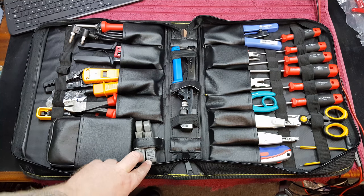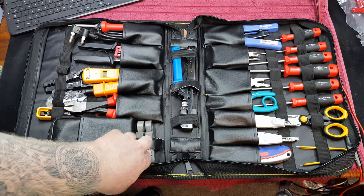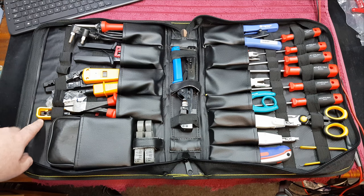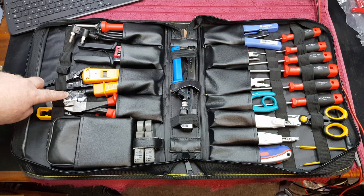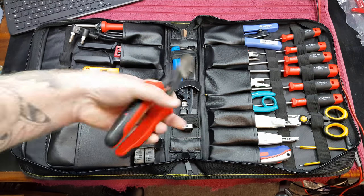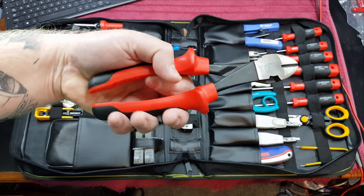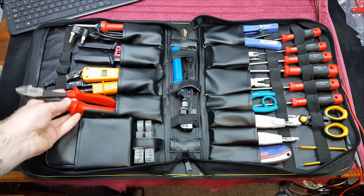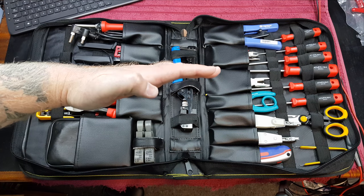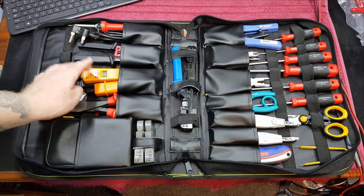Over here we've got two BNC strippers used for stripping coax — RG58, RG57, whatever coax cables. Here we have a cheaper 66/110 punch down, or in this case push down. Then I also have a fairly heavy-duty pair of German-made side cutters. I use these quite a bit with network cabling because they cut through the network cable with ease and cut pretty straight. They cut at a slight angle so when you push in, all the cables work out nicely in the connector — RJ45 or whatever the case may be.